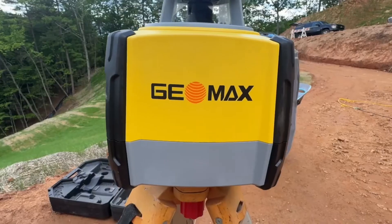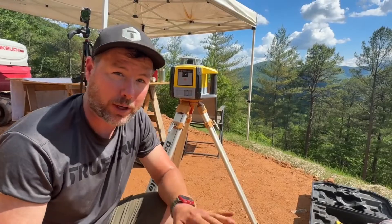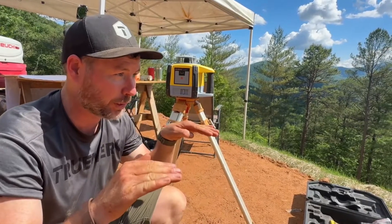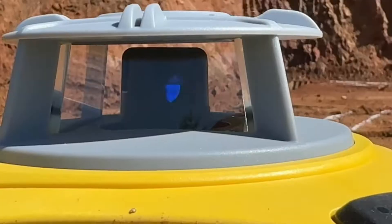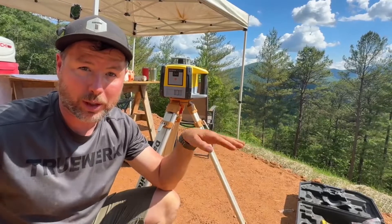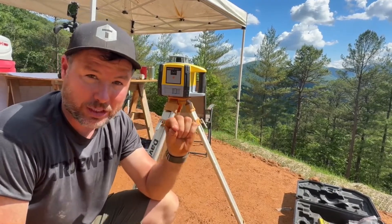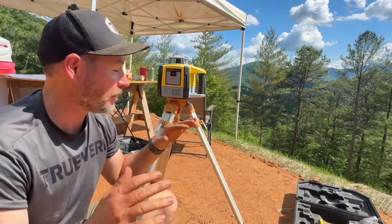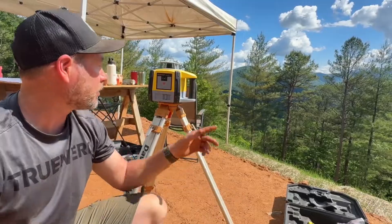Today's video is brought to you by Geomax Positioning. They make this instrument that we're using today to get all of our grade pins perfectly level, which is really important. This is an outdoor laser — it's a rotary, which means it spins a laser beam and goes about 3,000 feet. We're working at about 100 feet here, and this thing is at about 1/16th of an inch accuracy at that 100 feet. So that is awesome — you really need one of these if you're going to get a house level.